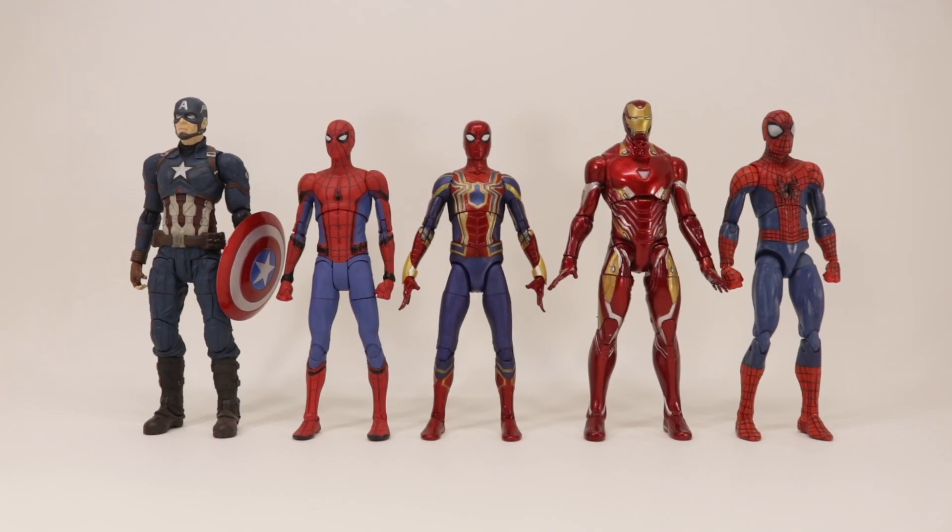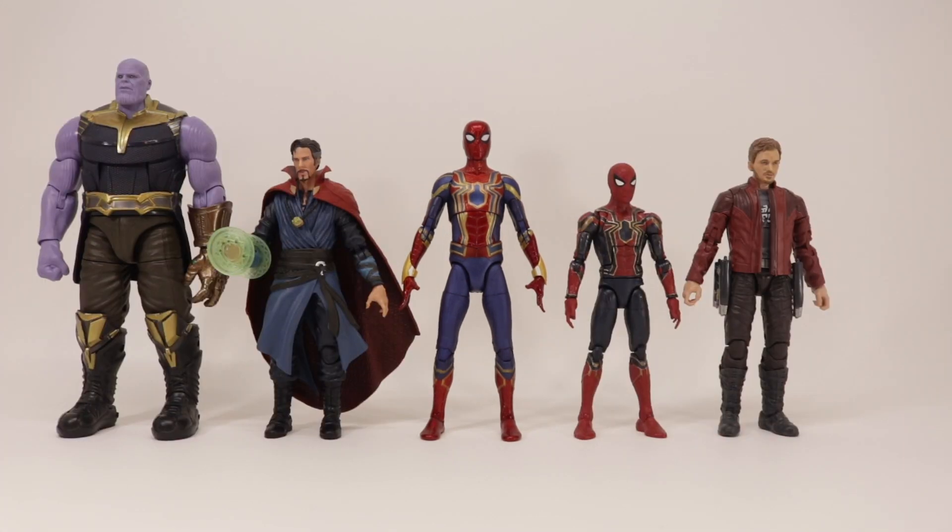Doing some size comparisons here — Iron Spider compared to other Marvel Select figures from The Amazing Spider-Man 2 all the way to the MCU, and also some Legends figures.